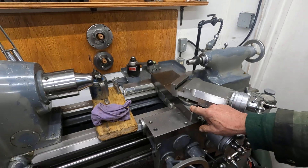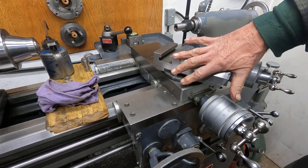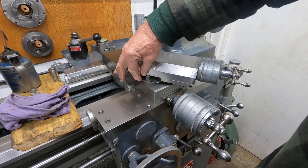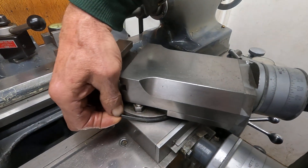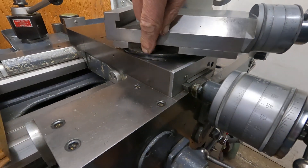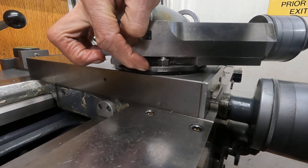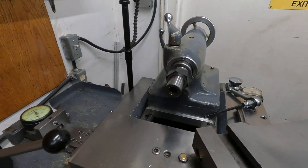Since we don't have tremendous oil pressure like the Axelson, keeping debris out is a concern — nothing's going to get between the top slide and the cross slide base on the Axelson because oil pressure leaks out. So here I've taken a quad ring, which is a type of O-ring but it's square, and I put it here — see, it keeps the crud out. When you want to set something you just lift it up, then push it back down, and it keeps everything real nice.